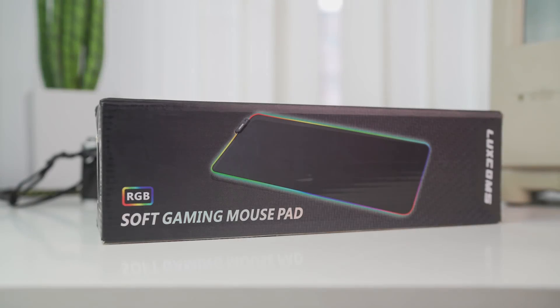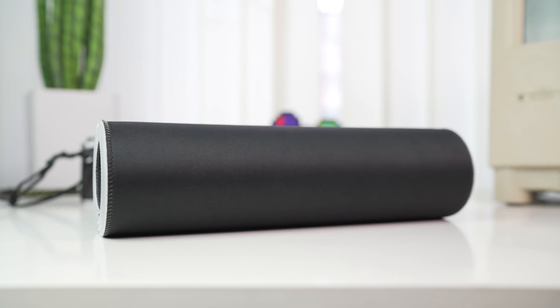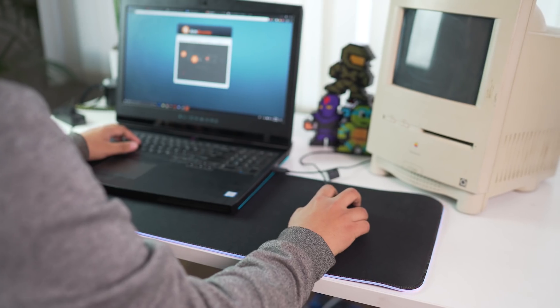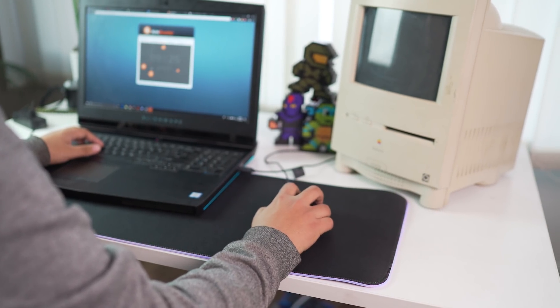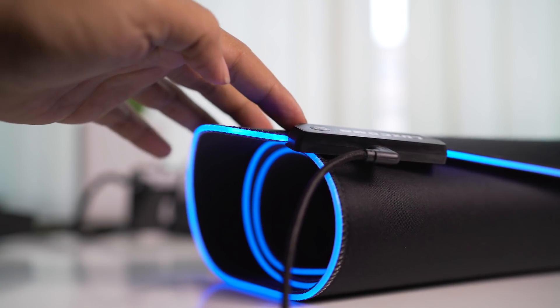Next up we have the LOXCOM RGB mousepad. This is a medium-sized extended gaming mousepad, perfect for people with small desks. It applies to all types of keyboards and mice, providing plenty of room for professional gaming or office work. On the sides it has RGB lighting that can be switched to different modes with just the press of a button.